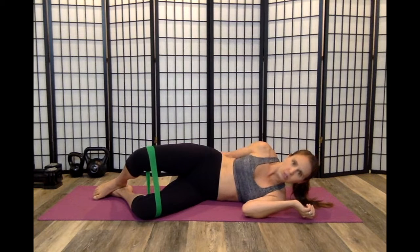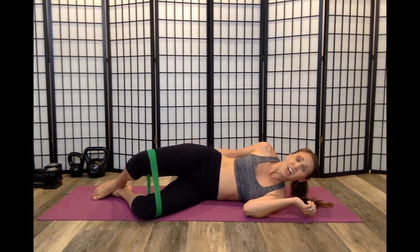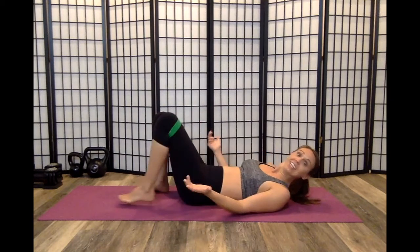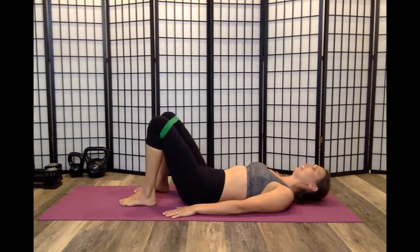Clams work glute max and other deep hip rotators. So if you're just not getting that with clams on your side, quit doing them. Let's try this easier variation to help you translate into the harder sideline one.